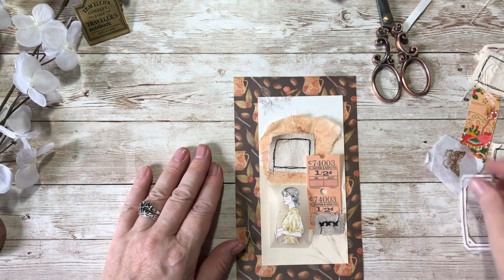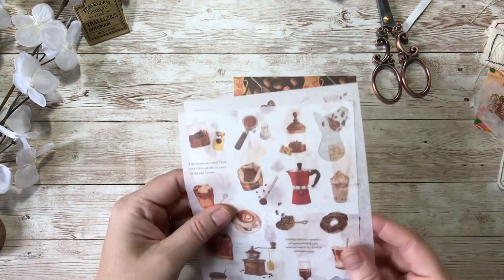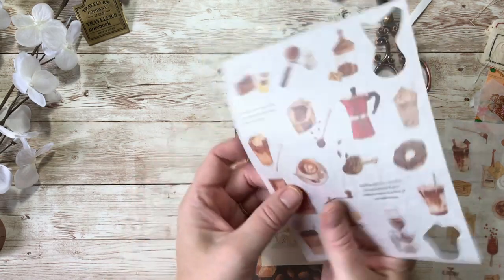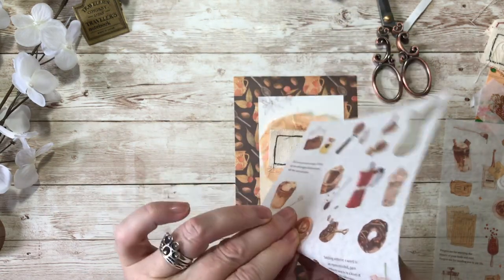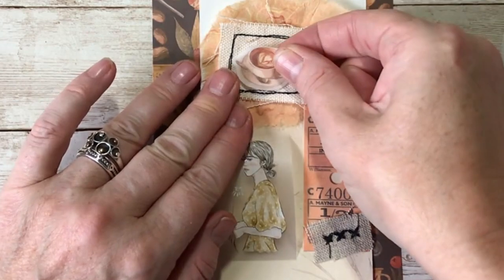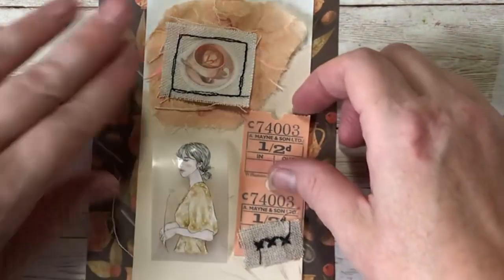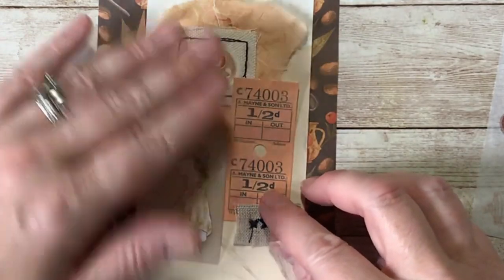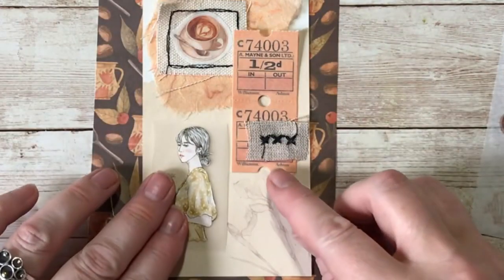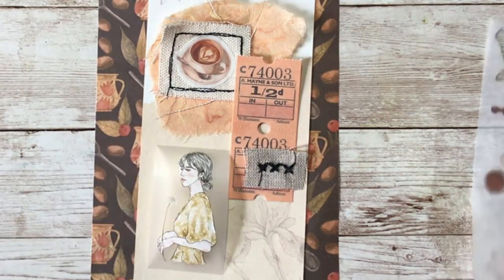I'm quite liking how it's coming together. I want something in the middle and I'm wondering if I can put a cup of coffee there. I've got these beautiful coffee stickers - I wonder if a cappuccino in the middle would work. I'm going to try it. That looks so cool! I really like that. Let's just go up a little bit with this and I think once I put some washi tape to tie it together, that will look nice.